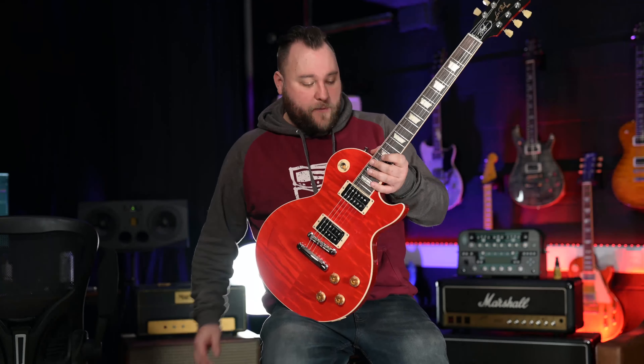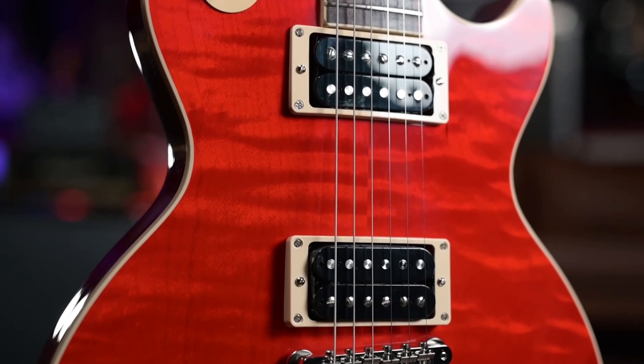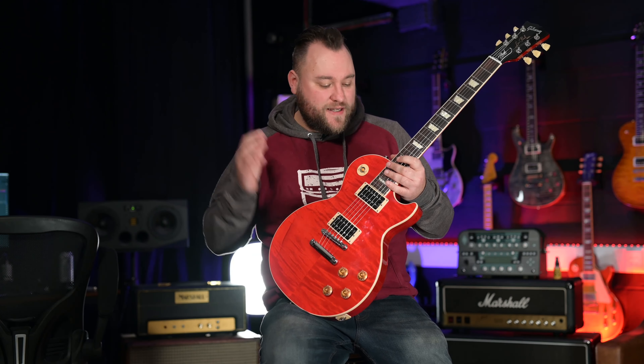Checking out the specs of the body as we normally do: it's a mahogany body with a bound triple-A maple flame top, nitro finish. You've got your three-way switch, two volumes, two tones, tune-o-matic bridge, and custom wound to Slash's specification Burst Bucker pickups.